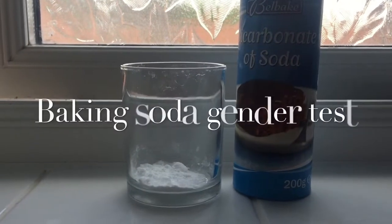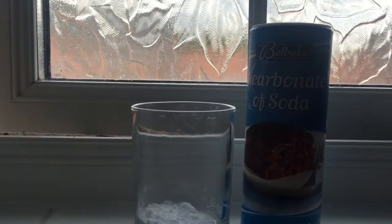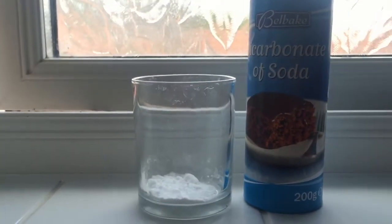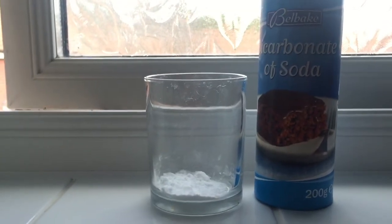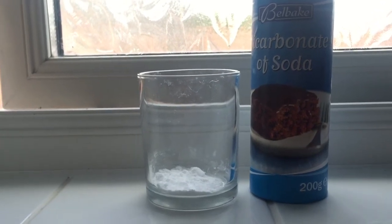Baking soda test. Basically you pop one to two teaspoons of bicarbonate soda — or baking soda, it's the same thing — in a glass and you mix it with your urine. If it fizzes, it means a boy, and if it doesn't fizz, it means a girl apparently.